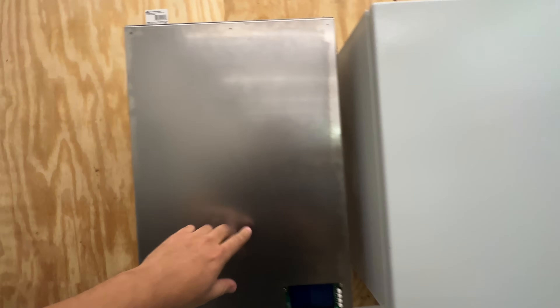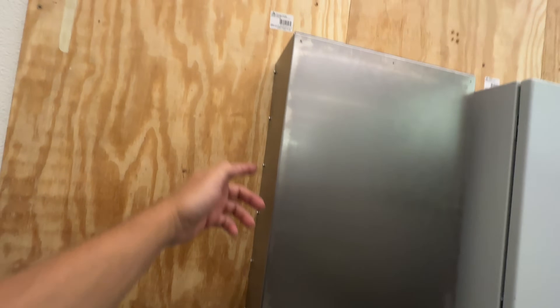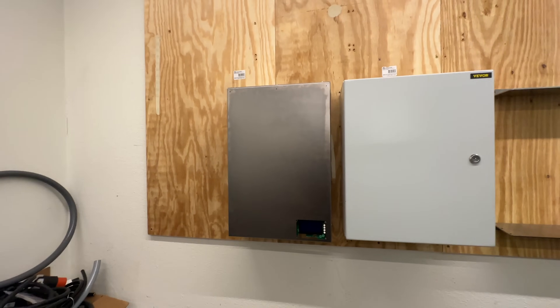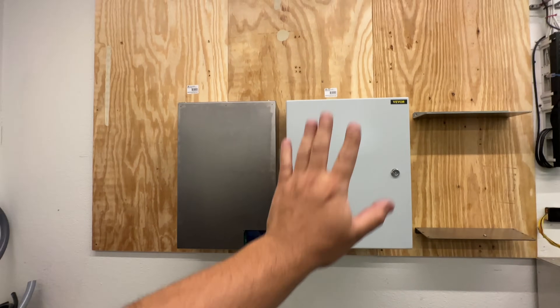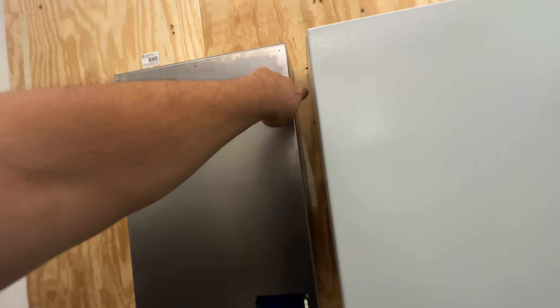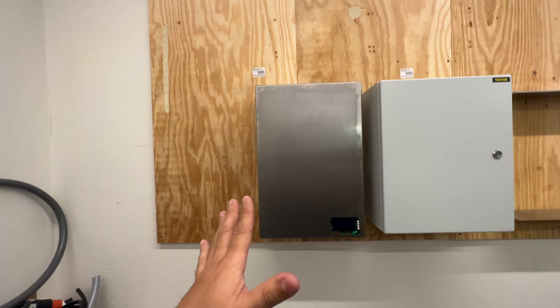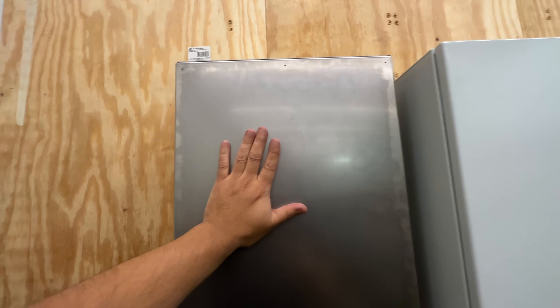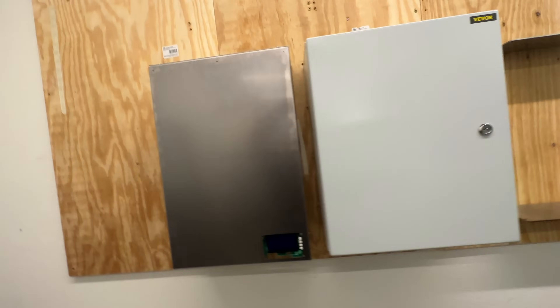One issue is that the cover attaches through screws on the sides — but a lot of people will put this right next to another box, like an inverter, and then you won't be able to reach those side screws. So I may need to revisit the design so the cover can instead be secured by screws up front rather than going through the sides.